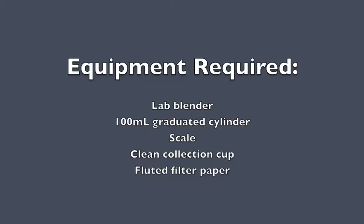For the sample extraction step, you need the lab blender, a 100 milliliter graduated cylinder, a scale, a clean collection cup, and the fluted filter paper.